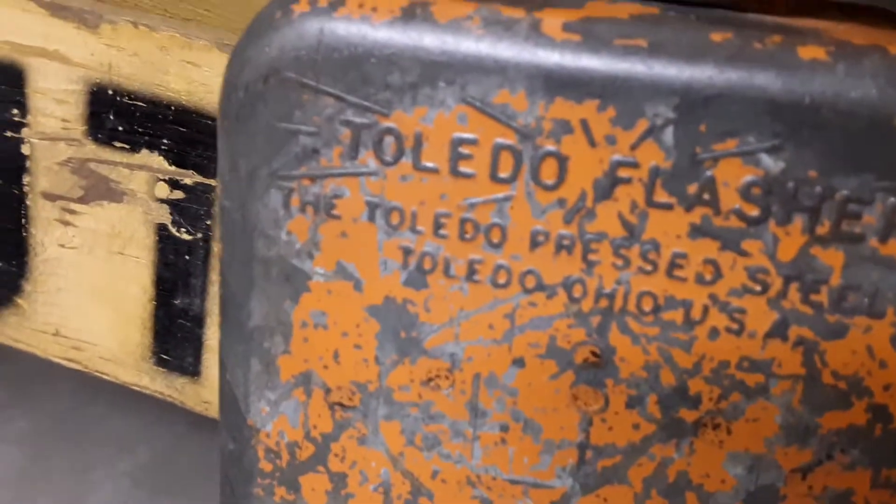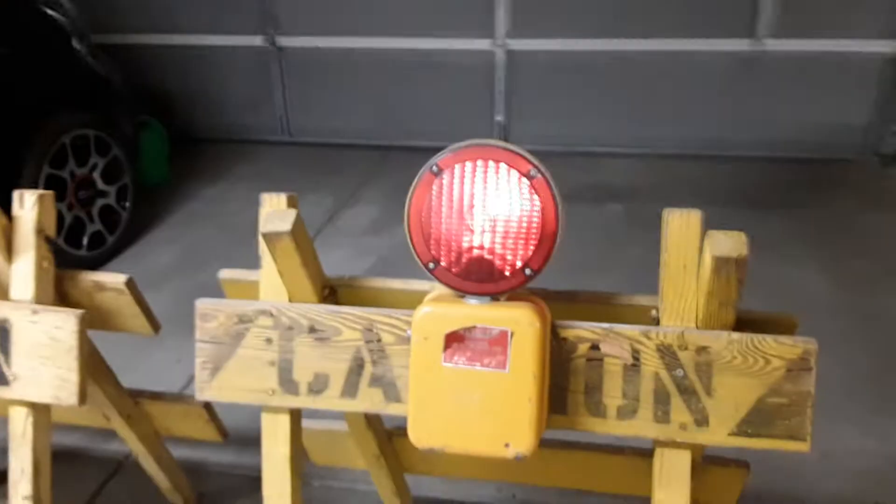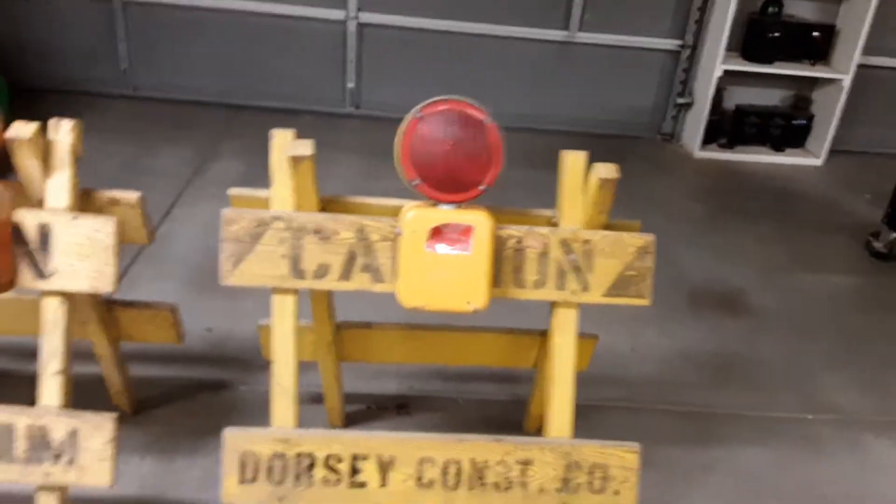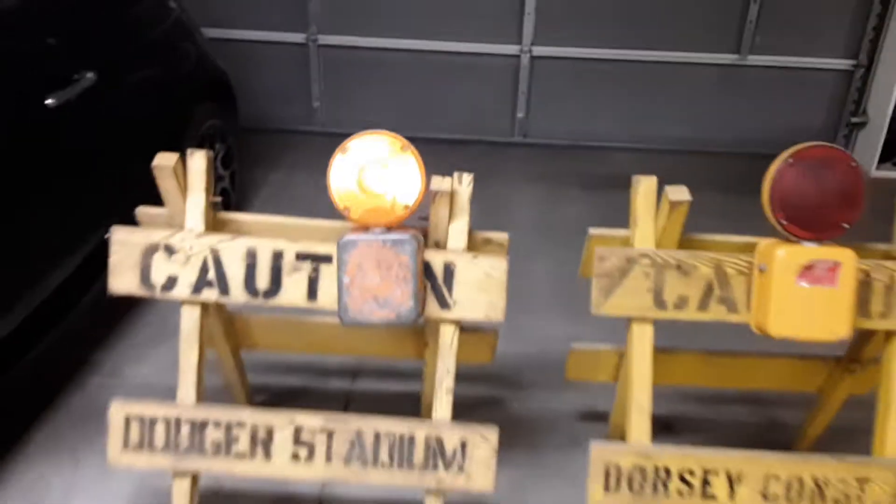What's neat about it is this one's marked Toledo flasher on it, and it's exactly the same as this one, which is a Parmac. So I'm just assuming that Parmac must have made these flashers for Toledo or whatever, because Parmac's still in business and they make electric fence chargers and battery chargers and things like that.